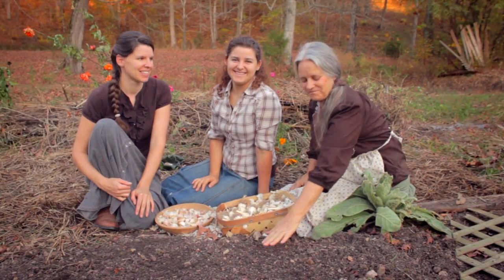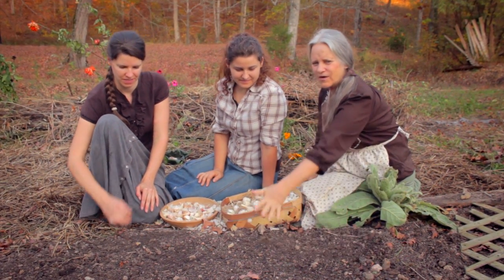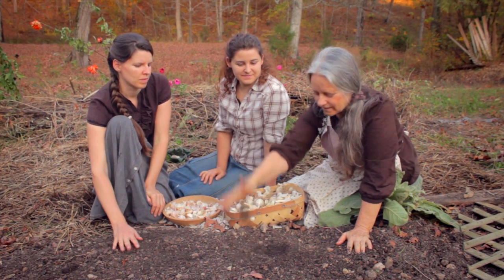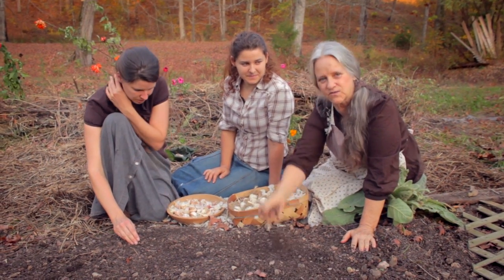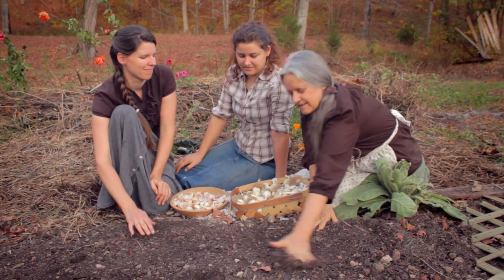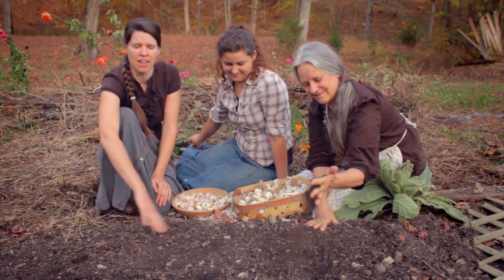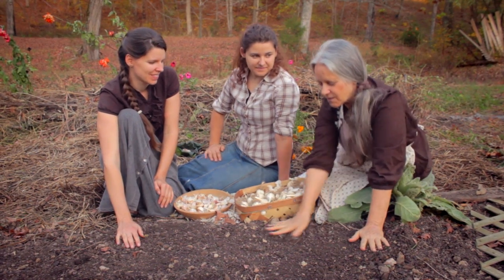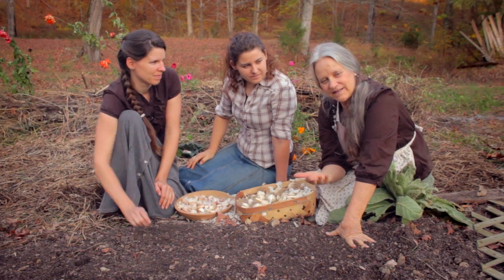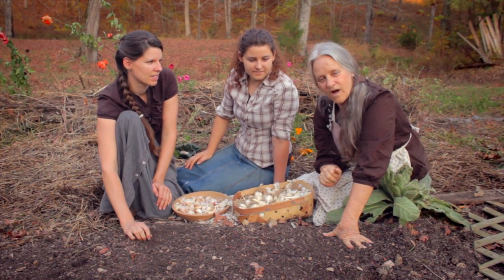Now we're ready to plant the garlic clove in our beautiful bed here. It started out a raised bed and it's not so raised anymore, but that's okay because we've got wonderful compost in here. Garlic really likes rich, loose soil that drains really well. It doesn't like wet feet, so you want to pick a site where the water doesn't stand — well-drained. What we're going to do to measure our garlic when we plant it — we found a really neat little tip. The garlic needs to be about three to six inches apart while it's growing.